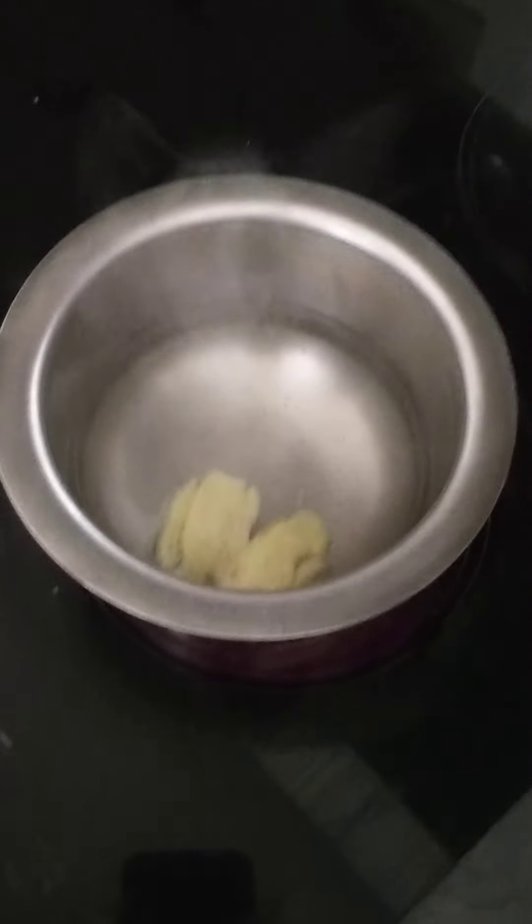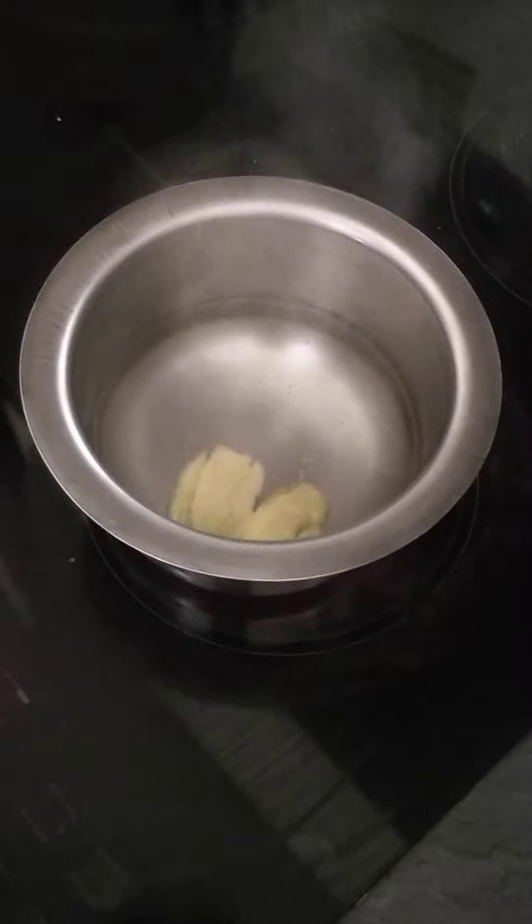Leave it for 10 minutes — by then it might start boiling; if not, leave it for some more minutes. Once it starts boiling it will look like this; the water won't be clear.